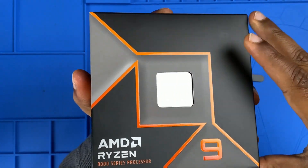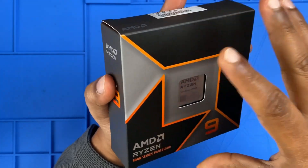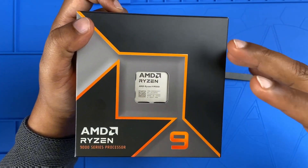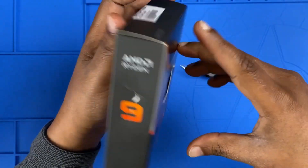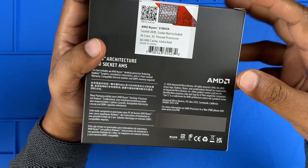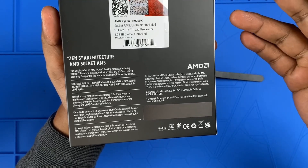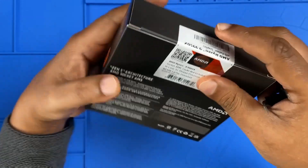and orange with that iconic Ryzen 9 branding. It looks powerful even before we open it. On the front we can see the Ryzen branding, Zen 5 logo, and processor window. The back mentions Zen 5 architecture, AM5 socket, and DDR5 requirement.